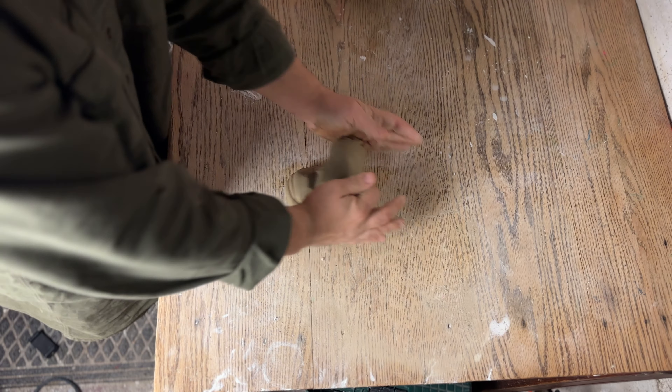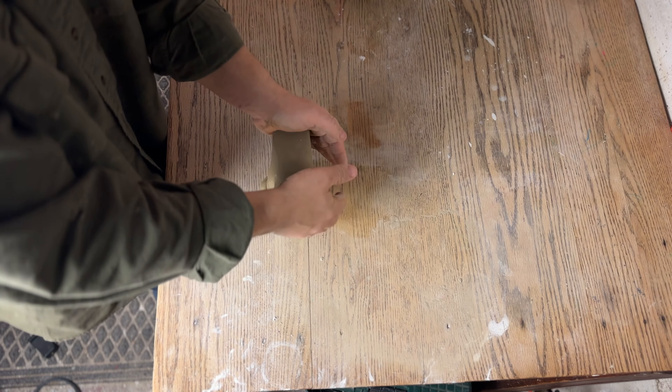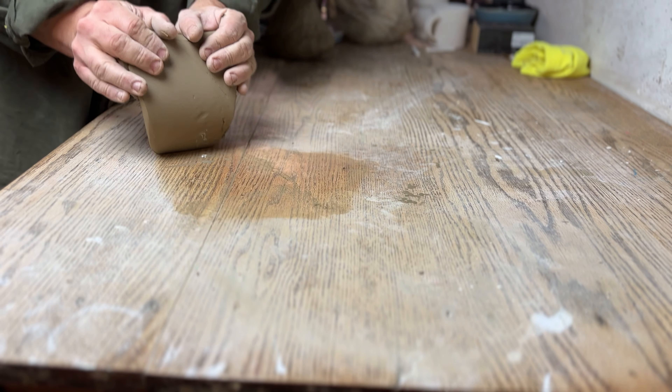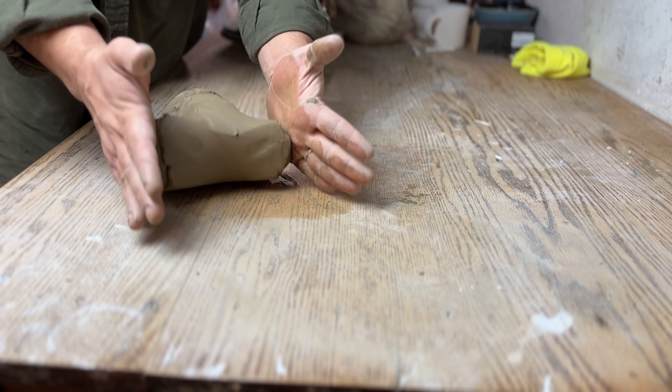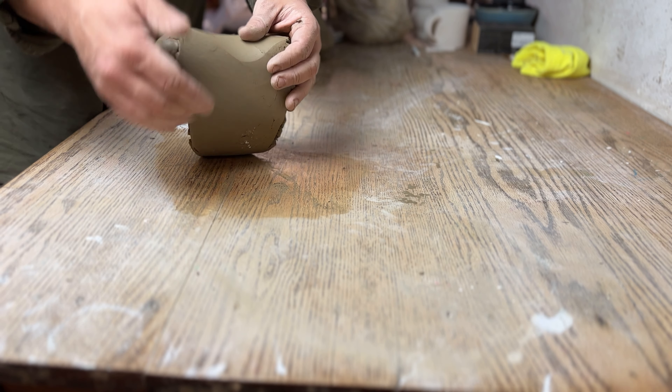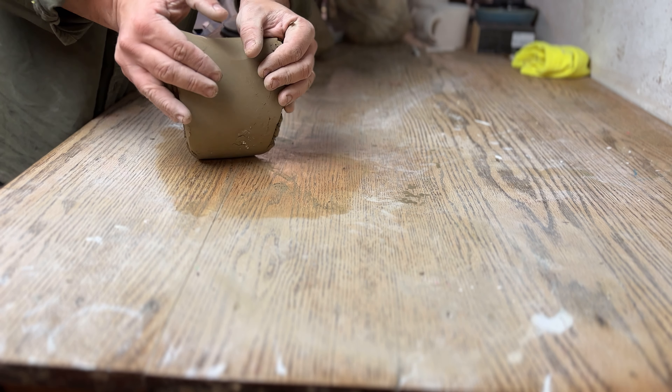Watch what happens as I slow this down — I press, release, pull back, and then press again while maintaining pressure on the sides. Here's what this looks like from the top side view, and again from a front view. This takes just a lot of practice and repetition; the more you practice, the better you get at it and the more fluid your movements become.